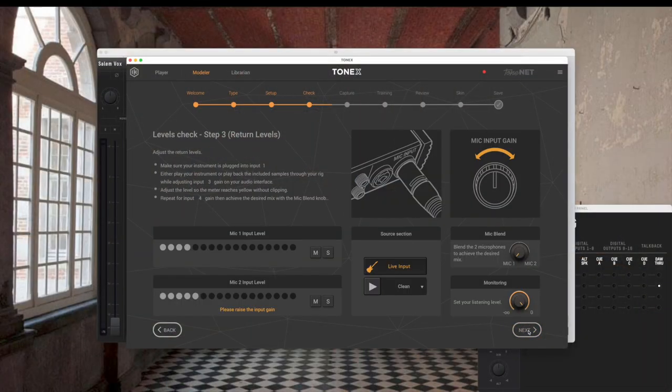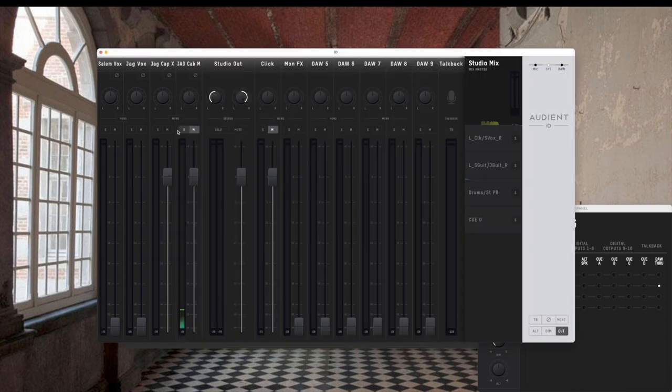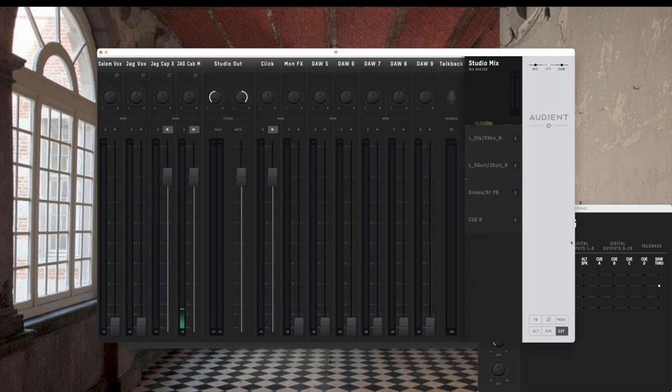So there's the tone of the amp. We go next, we'll check all our final values. I'm going to mute the output of the Two Notes right now.